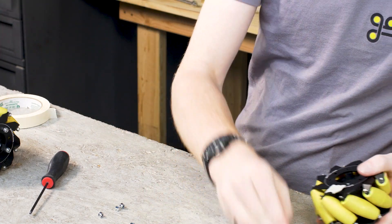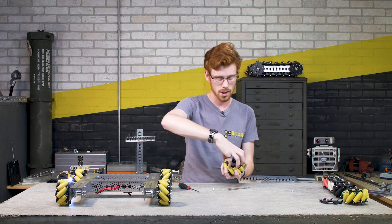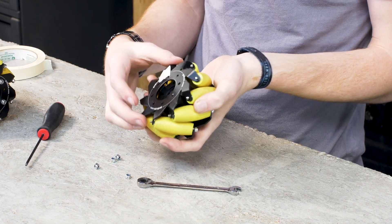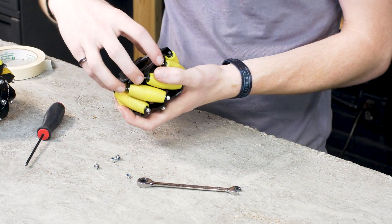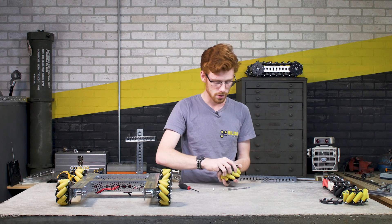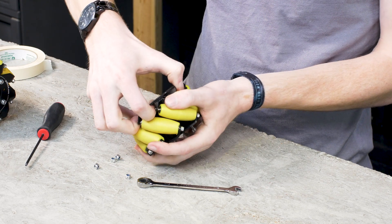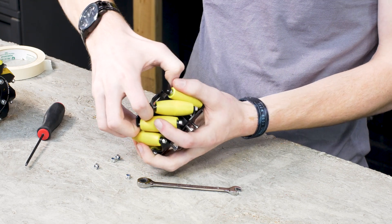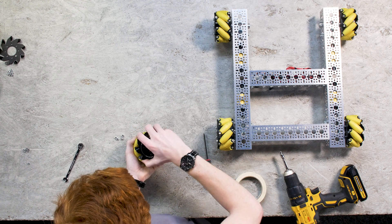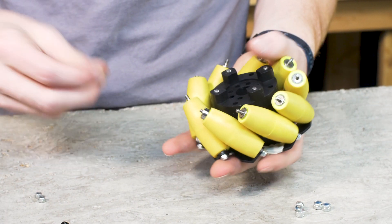Once the lock nuts are removed, here's where things get a little tricky. You'll want to rotate the plate in line with the way your rollers are generally oriented — in this case I rotate it clockwise — and gently pull it out a little bit at a time. I always like to do this over a clean surface because it's very possible you'll lose a few shims in this process.